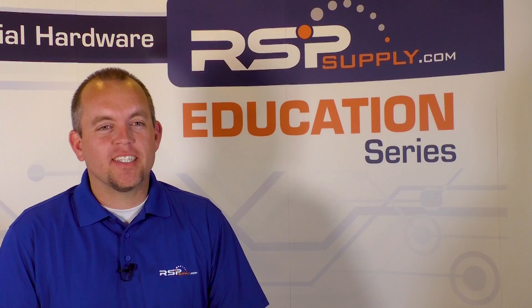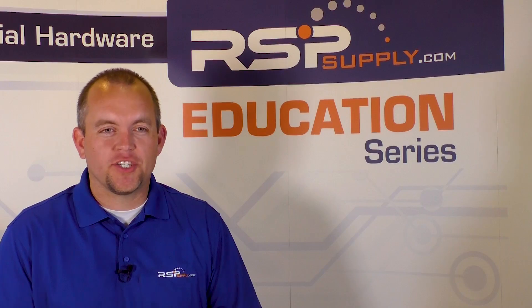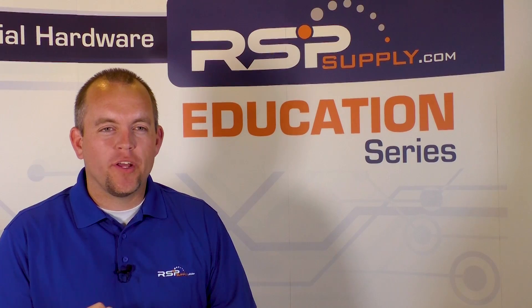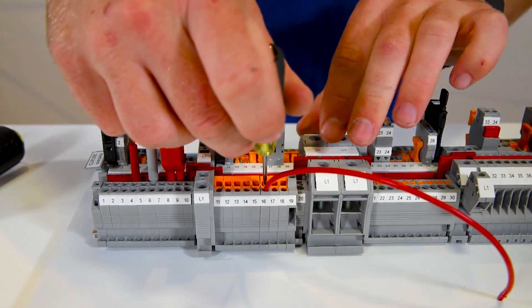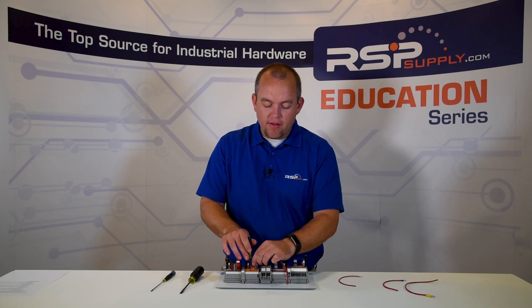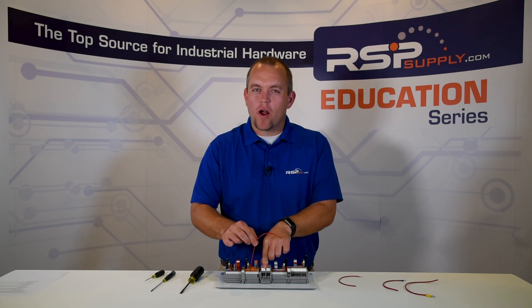The next type of terminal block connection is referred to as fast connect. The benefit of this type is it allows the operator to terminate the wire without the need for stripping the insulation. It is also a gas sealed connection, which helps prevent the wire from becoming corroded or degraded. To make this connection, take a wire that has not been stripped, insert it into the proper terminal, make sure the wire is fully seated, then take a precision screwdriver, insert it into the slot, and pry the terminal back to the center of the terminal block. This allows the terminal block to displace the insulation and make proper contact with the wire, resulting in a secure, safe connection that required no stripping.